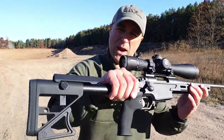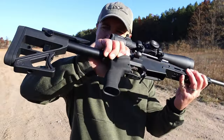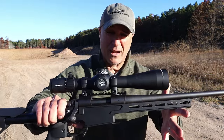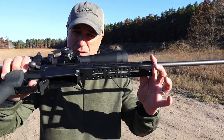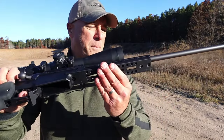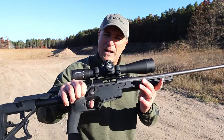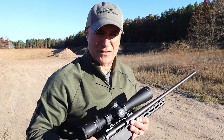This is chambered in .308. Even the stock and the grip itself is Ultradine. It's an incredible shooter. I've been shooting it already. Love the way it handles. It offers a lot of options. The bottom of the chassis offers many bipod options. We're going to talk about it along with do some shooting, so let's get after this.